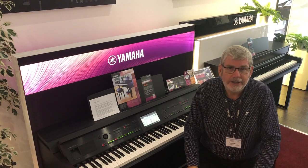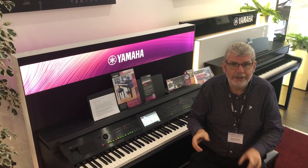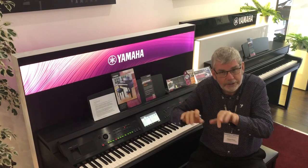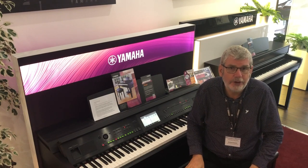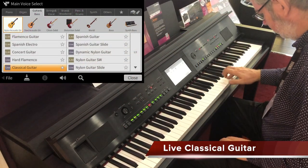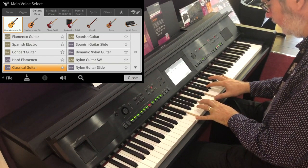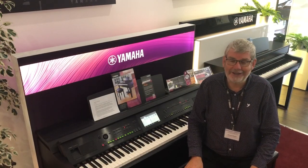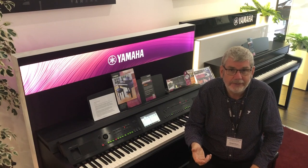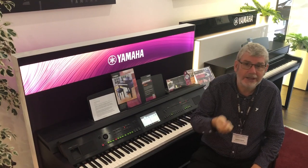Super Articulation started a number of years ago with guitar sounds. We thought it would be a great thing and a great advance to not only have the sound of a guitar on the keyboard, but to have the sound of the guitarist playing the real guitar as you play the keyboard. The guitarist when he plays will make a number of subtle nuanced sounds that are exclusive to a guitarist playing a real guitar.